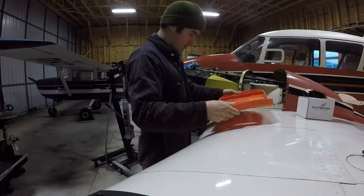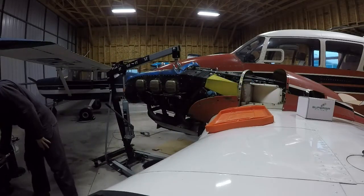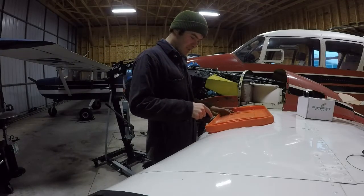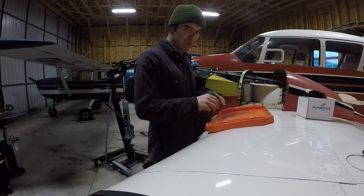These gripe mounts — picked them up at Oshkosh a little while ago — are really fantastic for protecting your tools. It's funny that I said they're for protecting my tools; I guess that's the mechanic in me. But for protecting the airplane, really. You have to keep your tools organized.